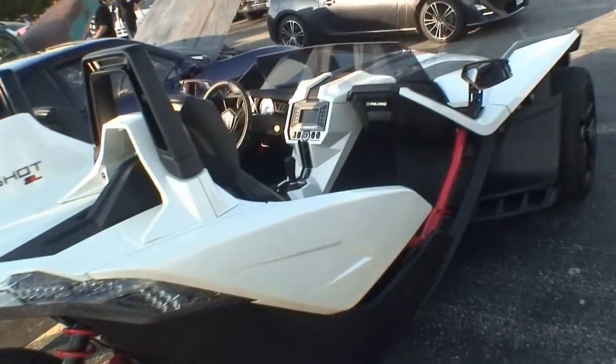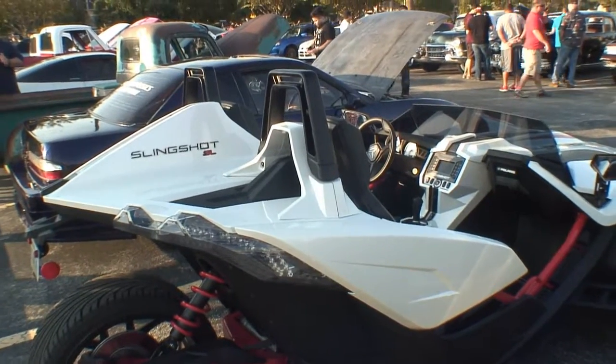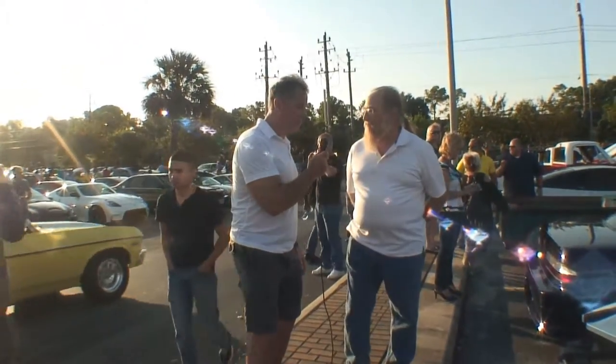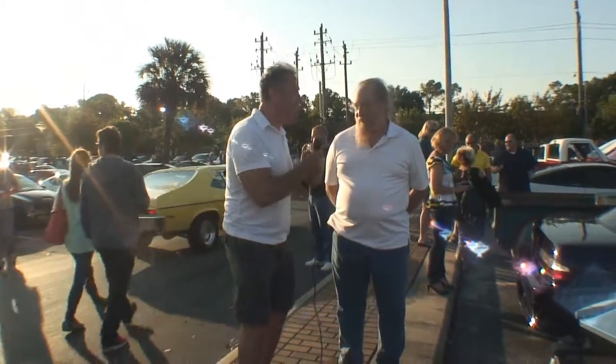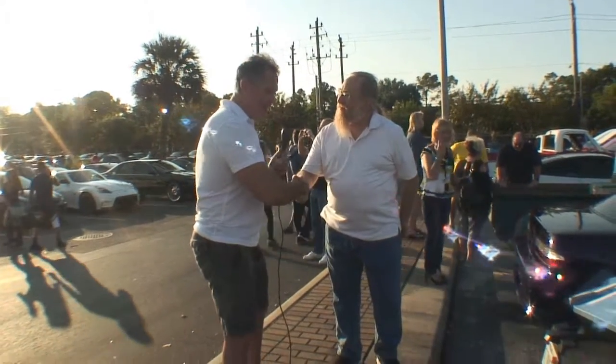About what kind of horsepower is it running? It's 173 horsepower stock — that'll scoot you along real quick. It's a five-speed and it tops out at 130 miles an hour. That's enough! Thank you so much — enjoyed it!